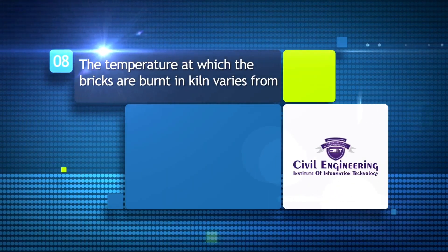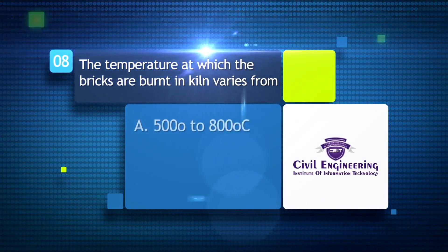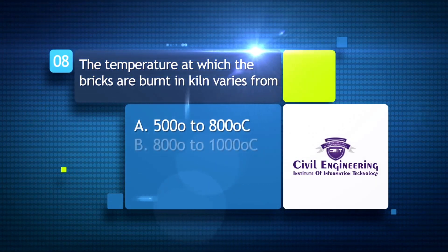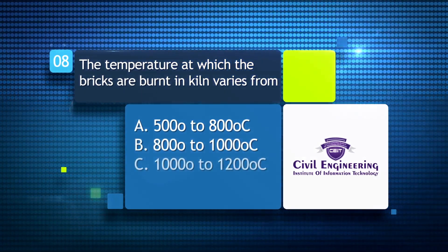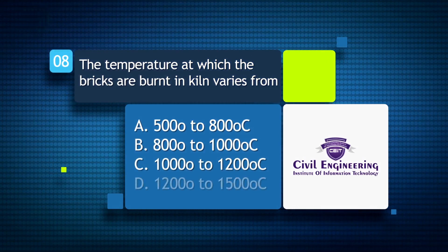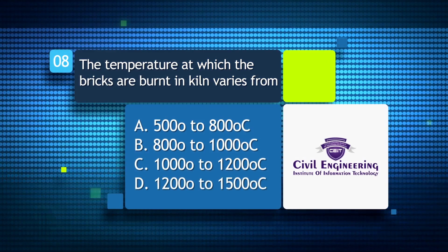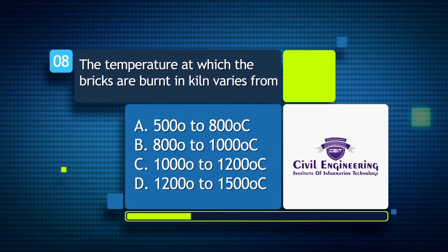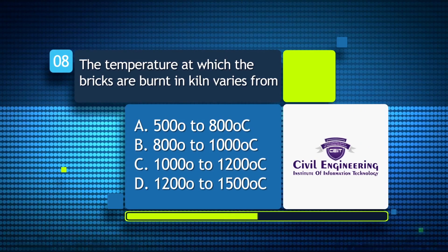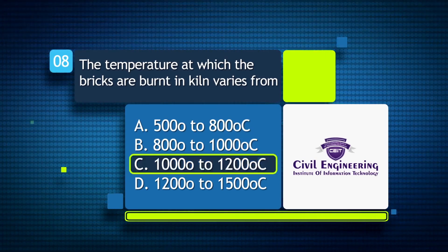The temperature at which bricks are burnt in a kiln varies from: A) 500°C to 800°C; B) 800°C to 1000°C; C) 1000°C to 1200°C; D) 1200°C to 1500°C.